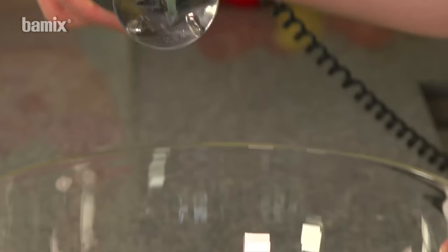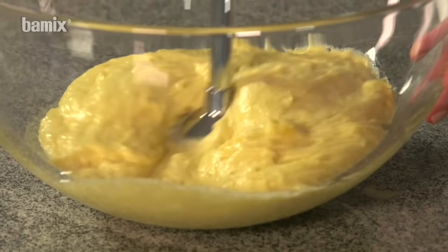Use the multi-purpose blade to produce airy and smooth yeast dough.